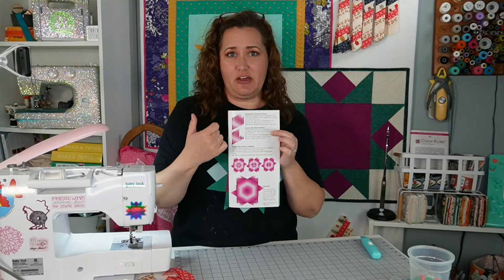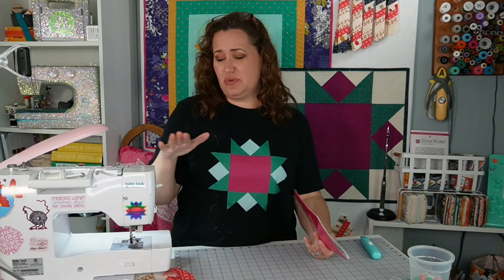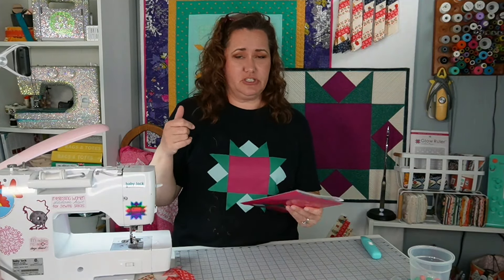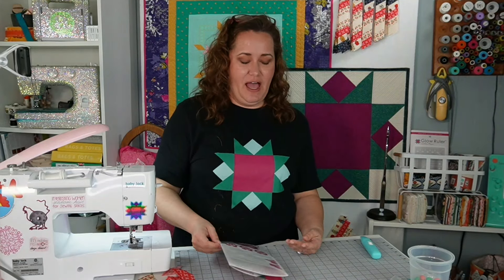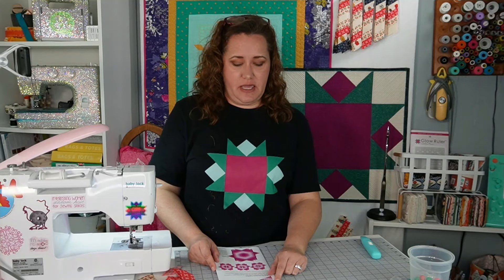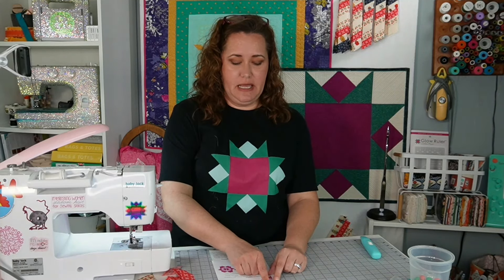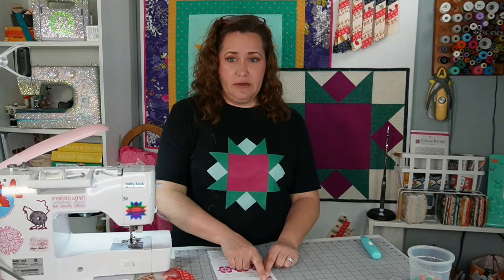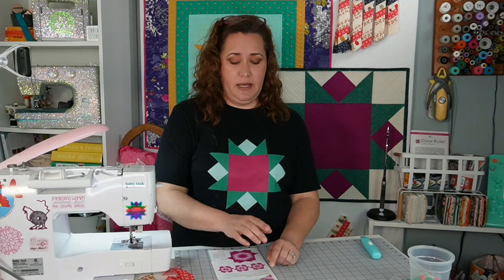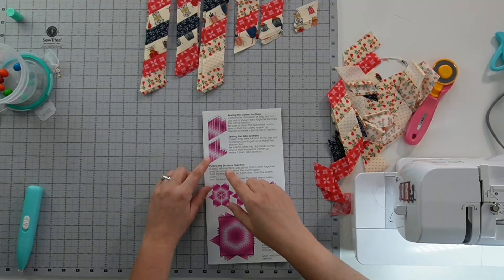We're ready to start laying out all of our parts. I'll do that here on the table because it makes it really easy to take it from the table to the sewing machine. We're going to lay it out just like it shows — A, B, C, D, E, F1, G1, H1. Remember we have F1, G1, H1 and then F2, G2, H2. The F2, G2, H2 go for the side section. We'll go A through H1 — we need four of these, and these are going to be our four corners.